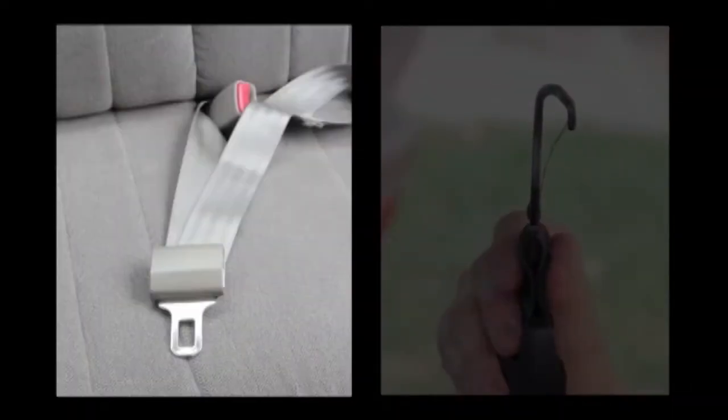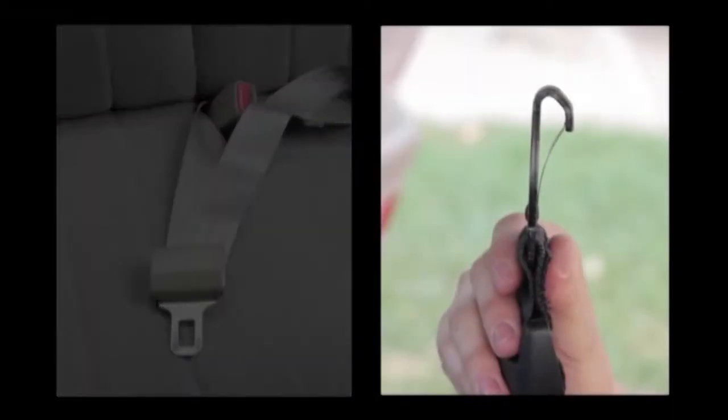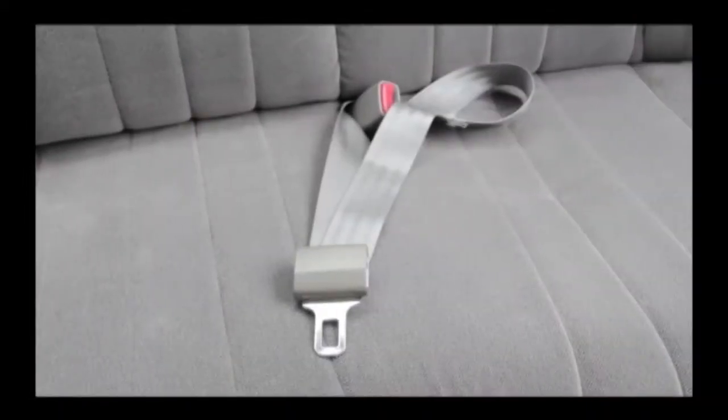You can either use the seat belt or you can use the lower anchors. First, let's learn about seat belts.